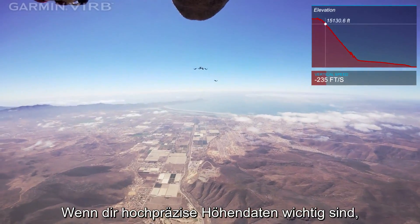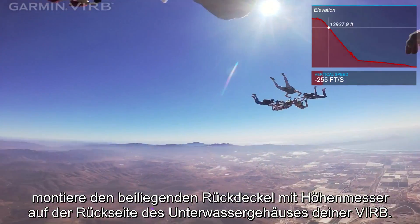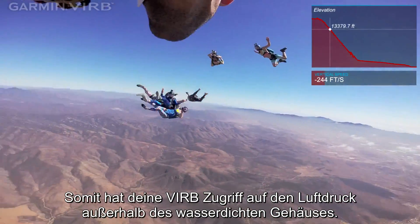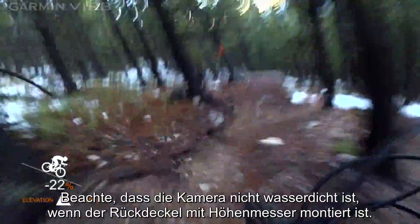When high-precision elevation data is important, install the included altimeter door on the back of your Verb's waterproof case. This allows your Verb access to the air pressure outside the waterproof case. Note: the camera is not waterproof when the altimeter door is installed.